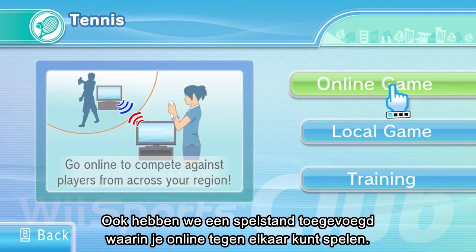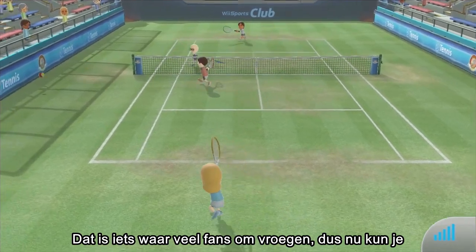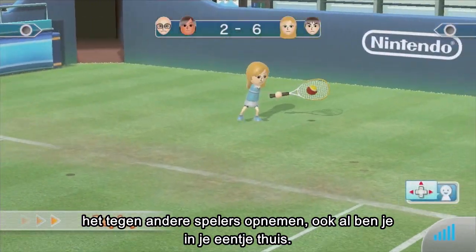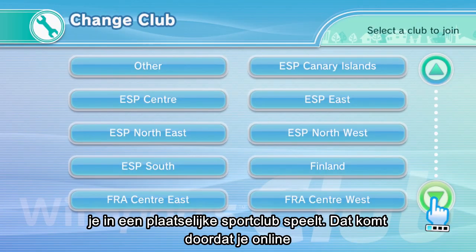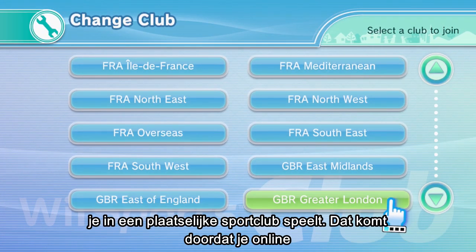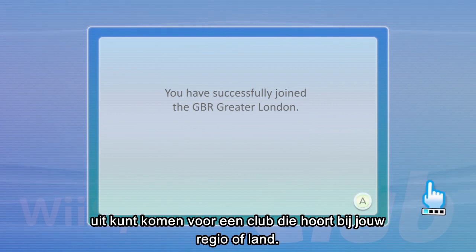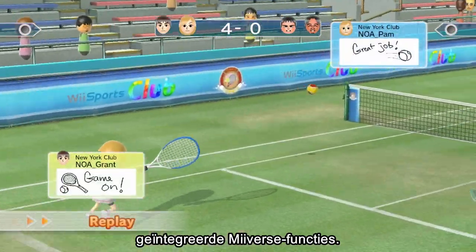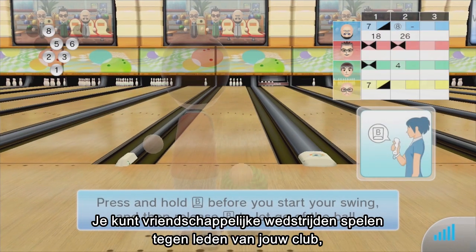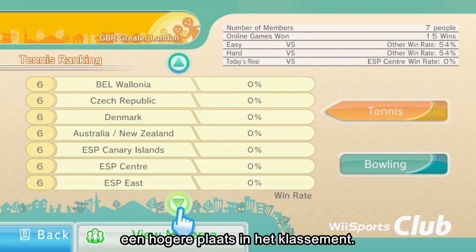Additionally, we have added an online versus multiplayer mode, which we received many requests for from fans, so you can face off against other players even when you are home alone. As the name Wii Sports Club suggests, playing this game will feel like joining a local sports club. The online versus mode will have you playing as a registered member of your state or regional club, and the game supports simple communication during matches using special integrated Miiverse functionality. You can compete casually with others in your club or face off in serious matches against rival clubs to battle it out over a high position in the rankings.